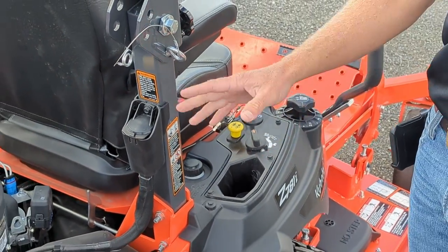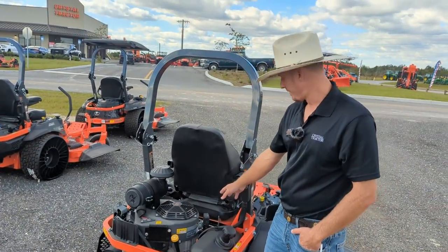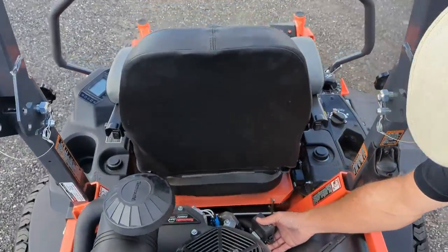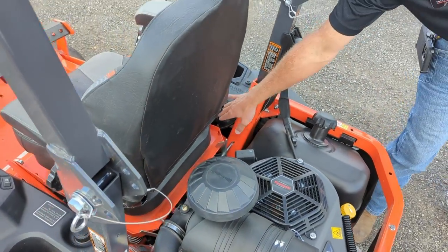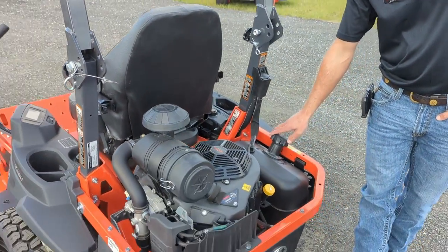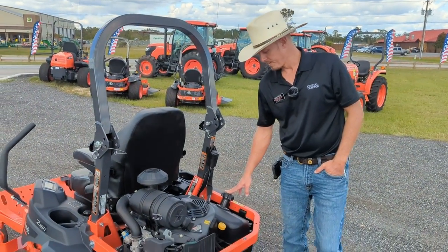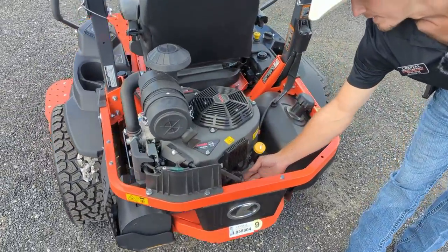They've done away with the choke with that electronic fuel injection. These engines also have a lot of dust and moisture prevention on their plugs, and these are sealed units for your engine control unit as well as your fuse boxes. You have an 11.9 gallon gas tank on these to keep you going pretty much all day, moving from yard to yard, and all of your servicing components are right here easily accessible.